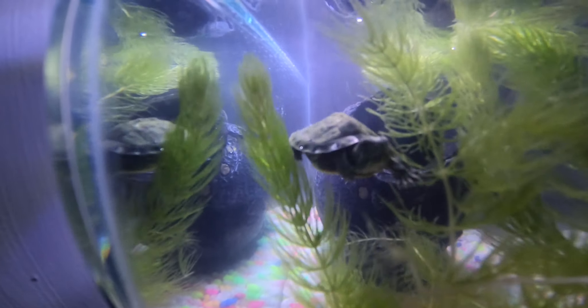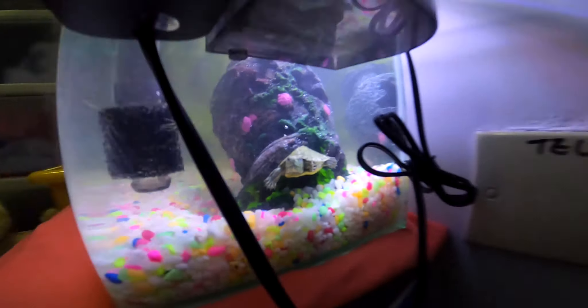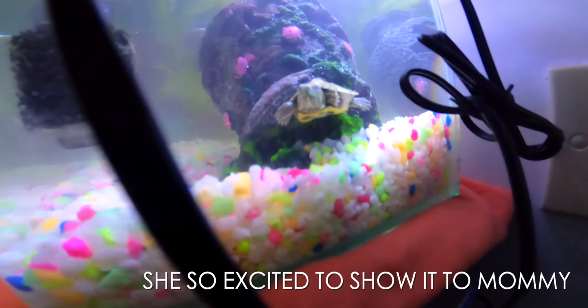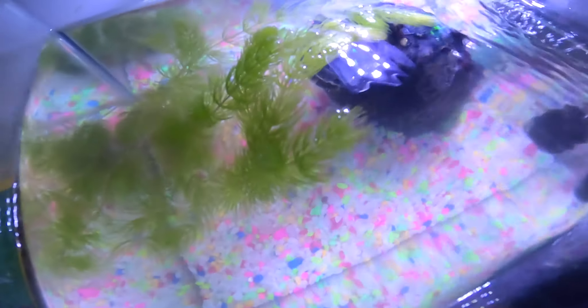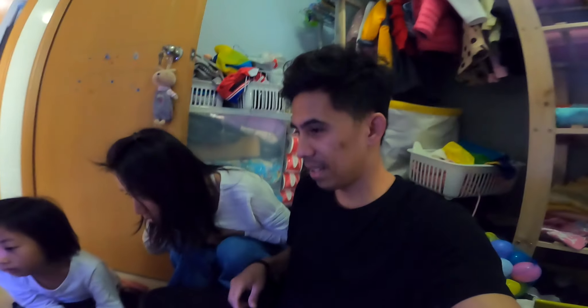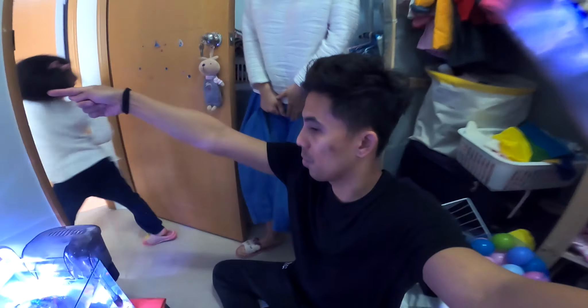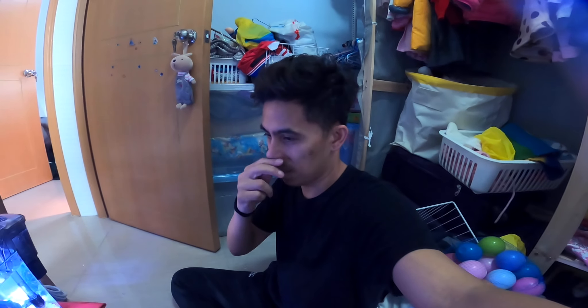After 30 minutes, the water is now a little bit clearer. Bianca put the baby red-eared slider in the tank — she just wants to see the turtle swimming. I will remove it later. Here are the small fish bags. We need to acclimate them, so let's put the bags in here first. It's going to be beautiful, right baby?